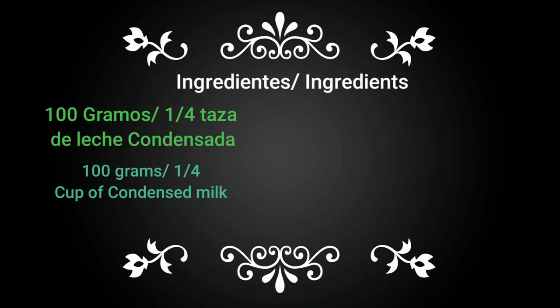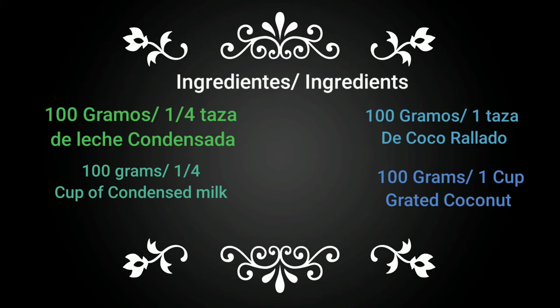100 grams or one quarter cup of condensed milk. 100 grams or 1 cup of grated coconut. And a bar of chocolate, medium sized. This recipe is for 6 truffles.